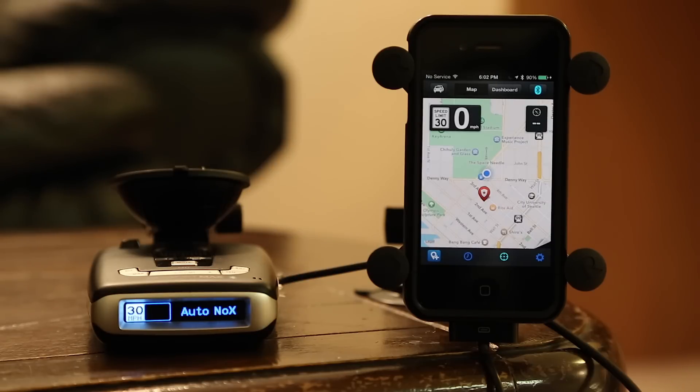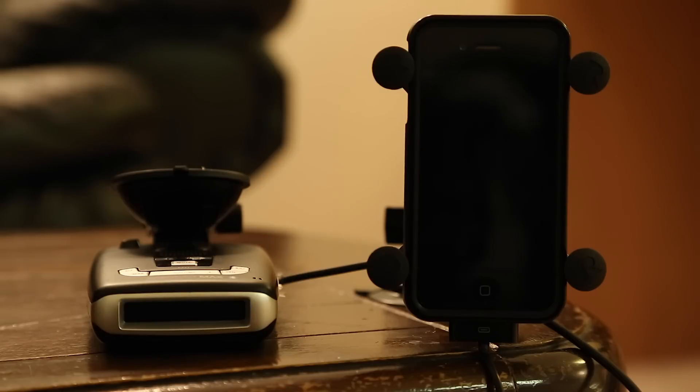Totally hands-free — didn't have to do a single thing. And then when we turn off our car, we'll go ahead and disconnect the power and you'll see everything shuts off. So really slick.